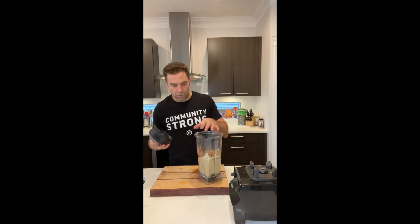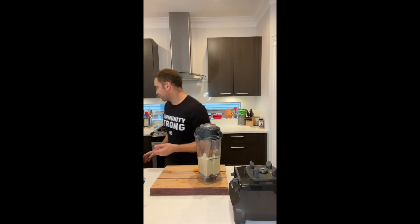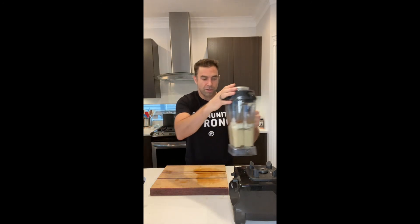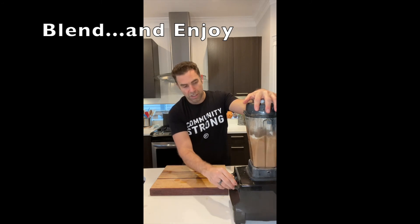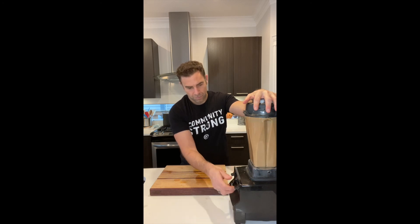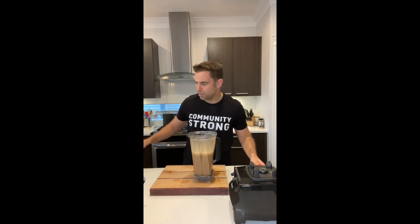Make sure everything gets in there. High-speed blender with hot liquid — make sure it is vented properly, no one gets burnt, no accidents. Make sure it starts on low. We're going to turn the power on, increase the speed, and take this all the way up. Once it is fully blended, we have a gorgeous nut milk chai latte.